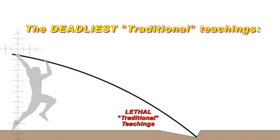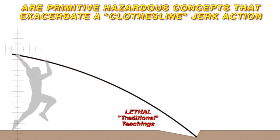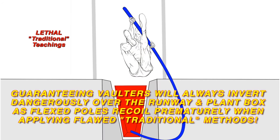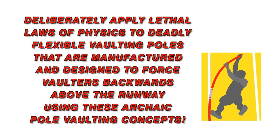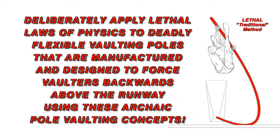The deadliest traditional teachings – full-speed approach runs and pressing flexible poles forward – are primitive, hazardous concepts that exacerbate a clothesline jerk action, guaranteeing vaulters will always invert dangerously over the runway and plant box as flexed poles recoil prematurely. These methods deliberately apply lethal laws of physics to deadly flexible vaulting poles that are manufactured and designed to force vaulters backwards above the runway.